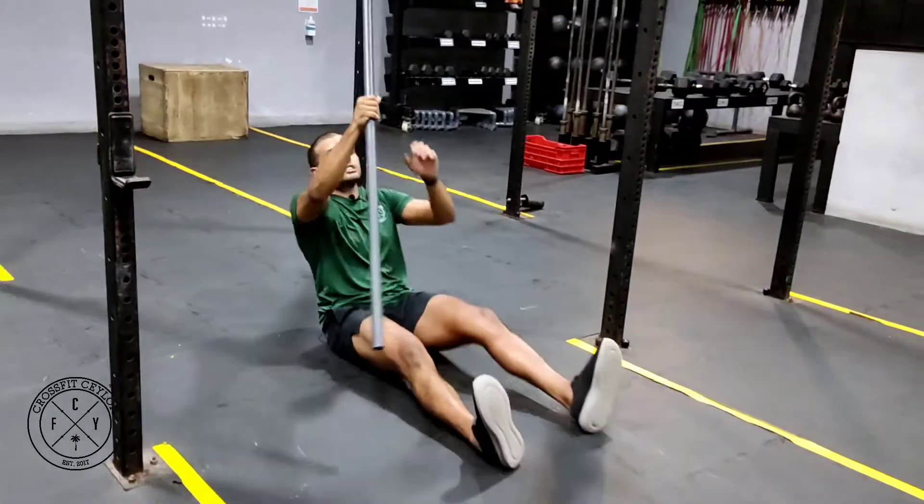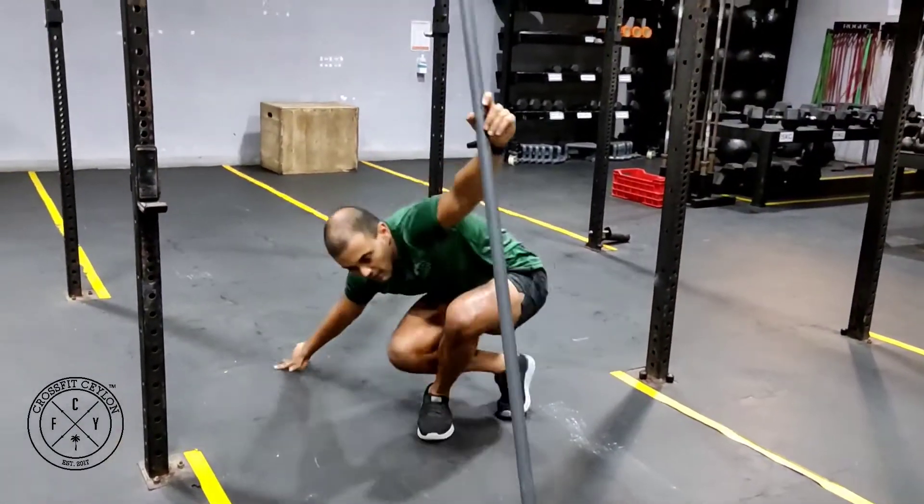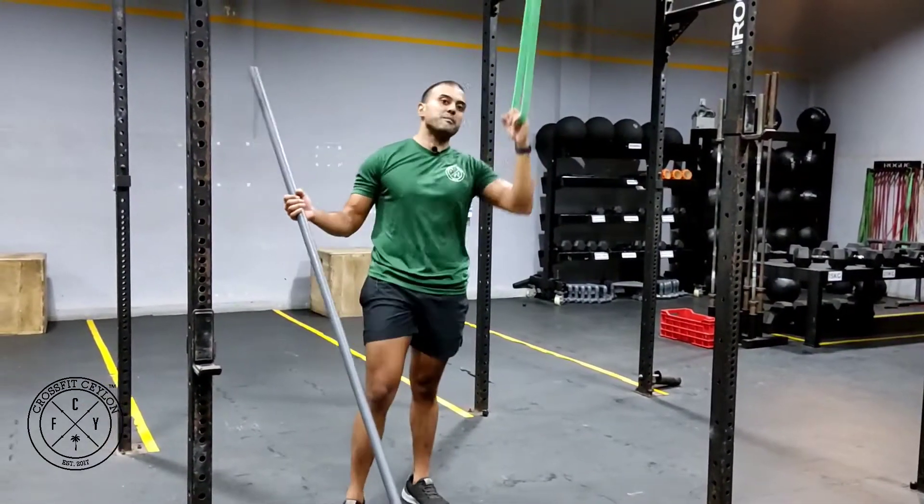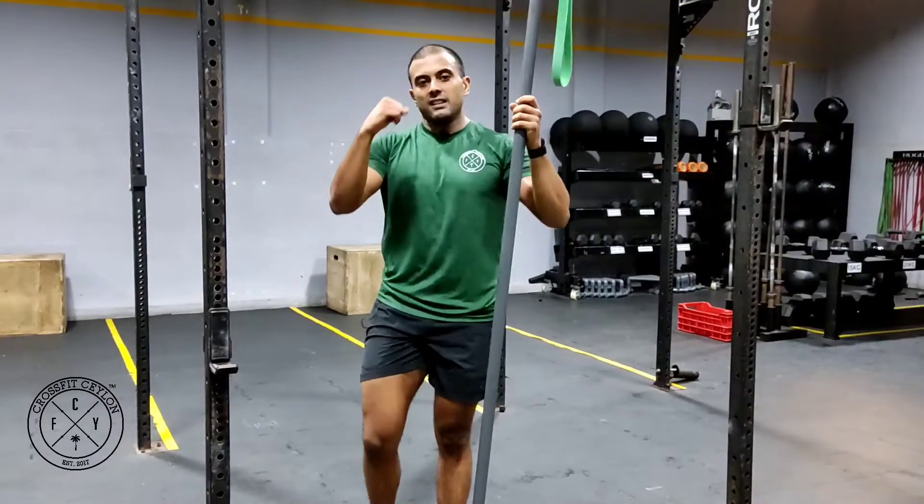Now obviously if that's not enough stress for eight reps, put another band around. You can put two, three, four, five bands — put as much resistance as you need and do it that way.